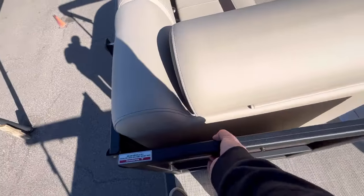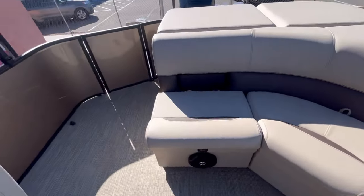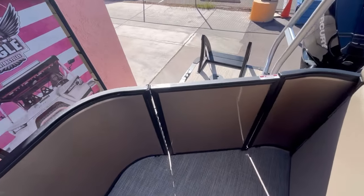You also have a port side door as well as your rear entry door.